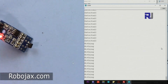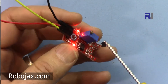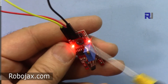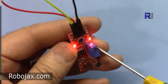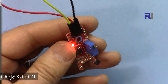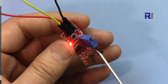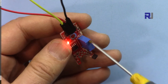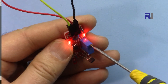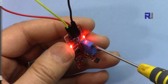I also have another module sold as a linear HAL effect sensor with a different HAL sensor. However, I was not able to make it work — the sensitivity seemed already triggered at all times, and even when decreasing sensitivity and getting a magnet very close, it didn't respond. It's possible this module is damaged or defective.